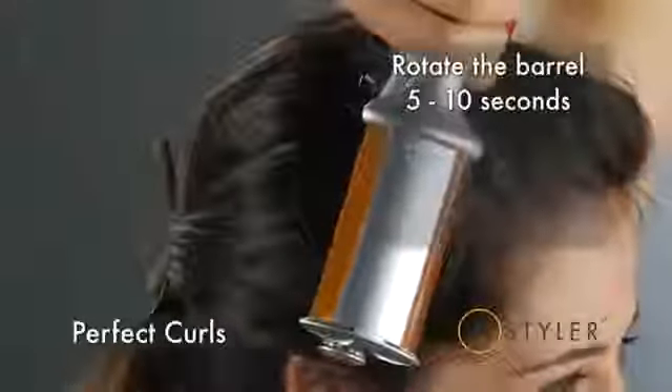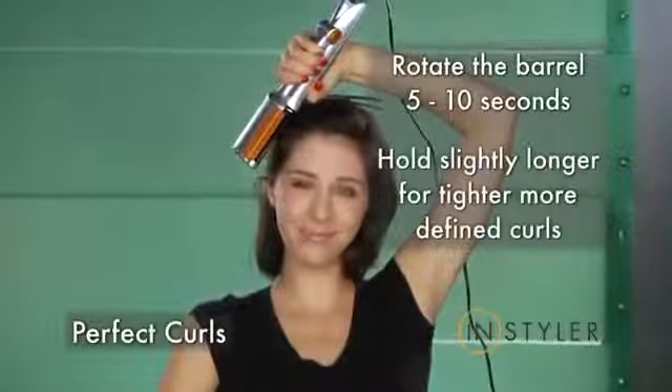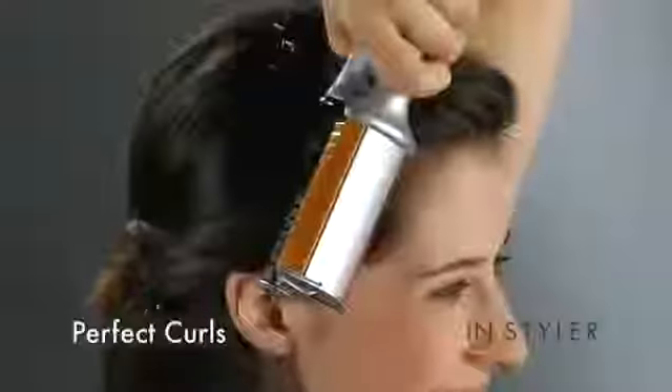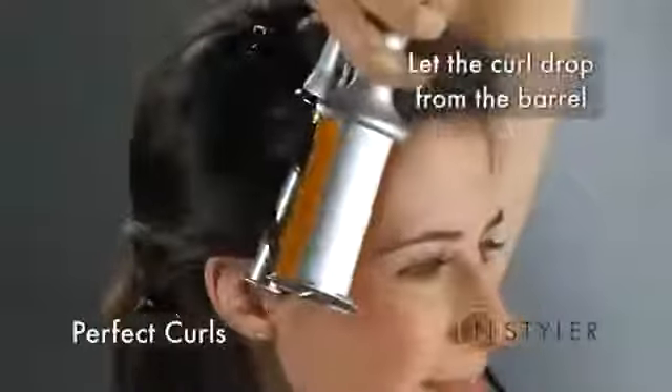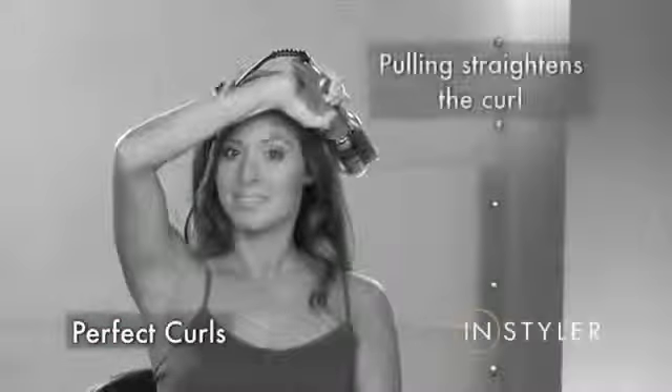Let the barrel heat for five to ten seconds. You can hold slightly longer for tighter, more defined curls. Let the curl you just created drop gently from the barrel, rather than pulling your hair through the styler.